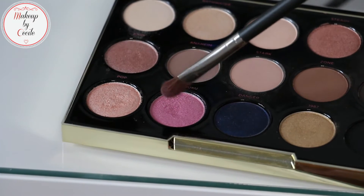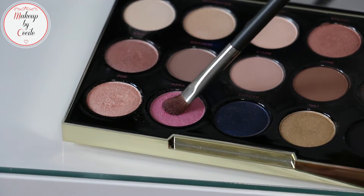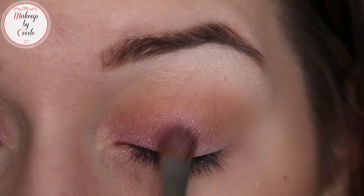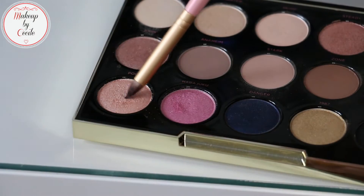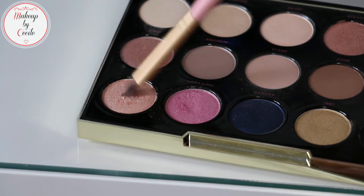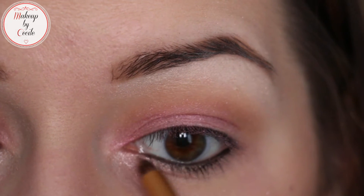Then we apply the red eyeshadow from the palette, which is called Harajuku — if I pronounce it well — and apply it from the inner corner to about two-thirds of the eyelid, going back and forth with the brush. Then apply the pop shade just in the inner corner.